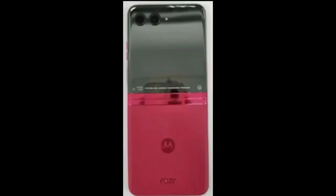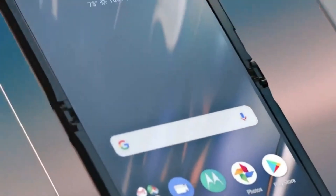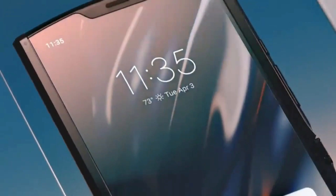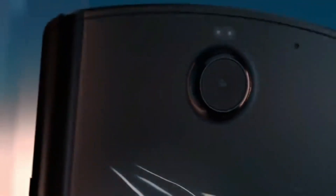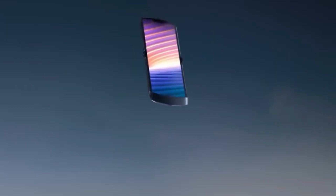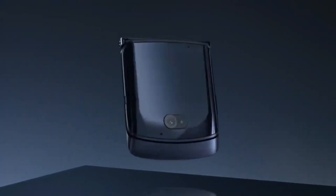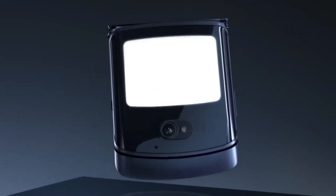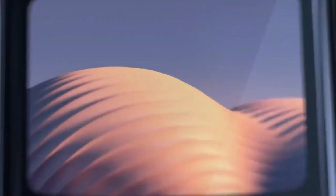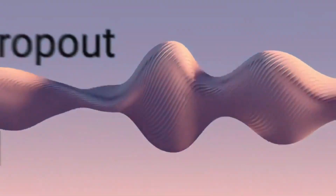Motorola has announced the upcoming release of the Razr 40 Ultra, which will be available in three colors: barberry, black, and blue. According to leaks, the phone will feature an AMOLED display with a resolution of 2640 by 1080 pixels and a 120Hz refresh rate. There are also rumors that the device's foldable display could potentially support a refresh rate of 144Hz or even 165Hz.